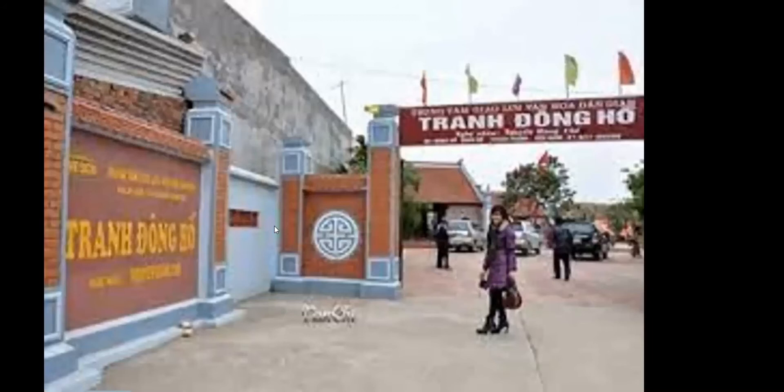Hello, today I will talk about Dong Ho Painting Village. Dong Ho Painting, or full name Dong Ho Folk Wood Carving, is a line of Vietnamese folk paintings originating from Dong Ho Village, located in Song Ho Commune, Thuat Thanh District, Bac Ninh Province.